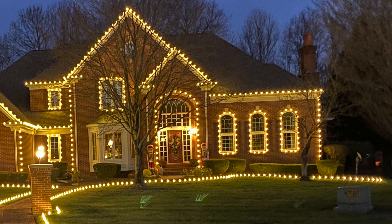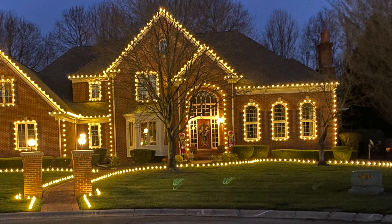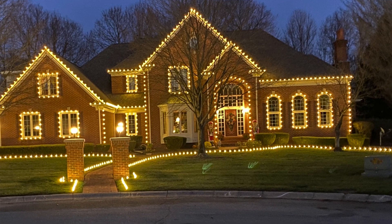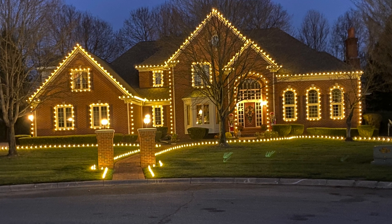Professional style lighting — at the end of the day we want to make our houses look good, make them where all the neighbors want to do it too. When you do one house in a nice neighborhood, next year you get two or three more, and then three or four more after that. That is how we grow our business and be successful.